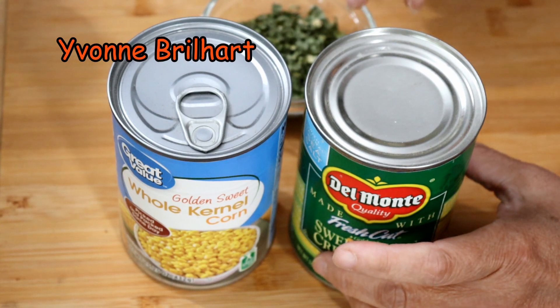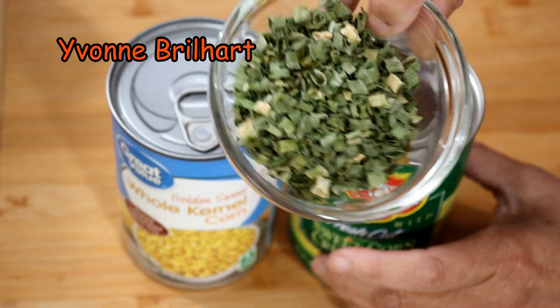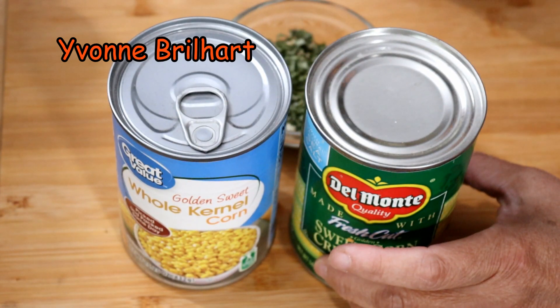Sementara untuk daun bawangnya, sama karena saya nggak pergi belanja, saya gunakan chive, tapi yang kering, dried chive. Sekarang kita bikin yuk resepnya, seperti yang Devi ajarkan.